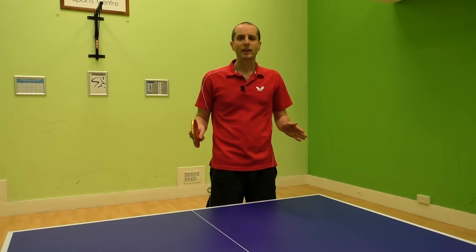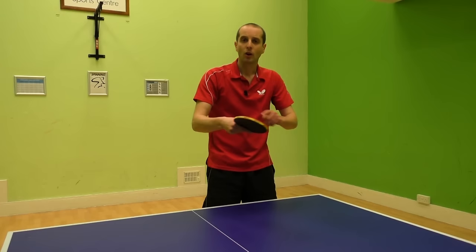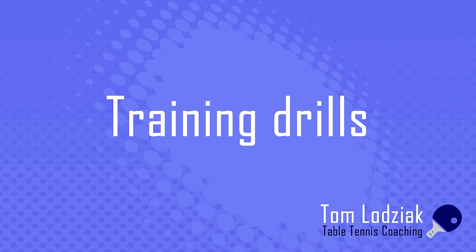When learning the backhand drive, consistency is again very important. Don't worry about too much power to begin with — you can add that in later. Focus on consistency; aim for 10, 25, 50, 100 backhand drives without error. When you can do that you can start adding in more acceleration, which will give you a quicker and more powerful shot. You can also start using your wrist a little bit more. On the backswing bring your wrist back, and then on the forward movement you can snap it forwards when contacting the ball, and this will give your backhand drive shots a little more power.